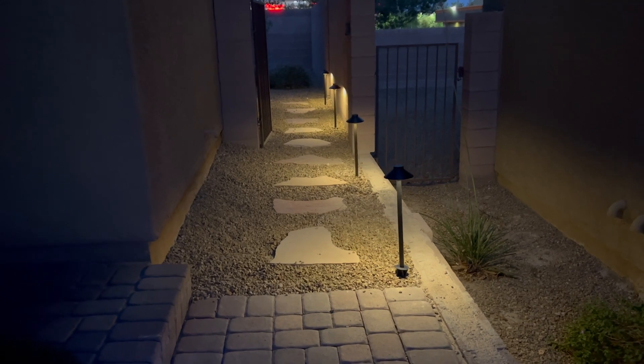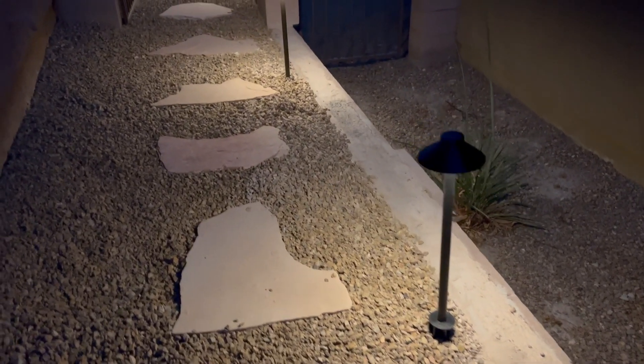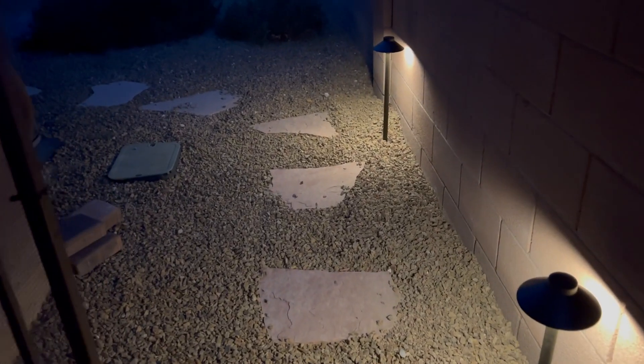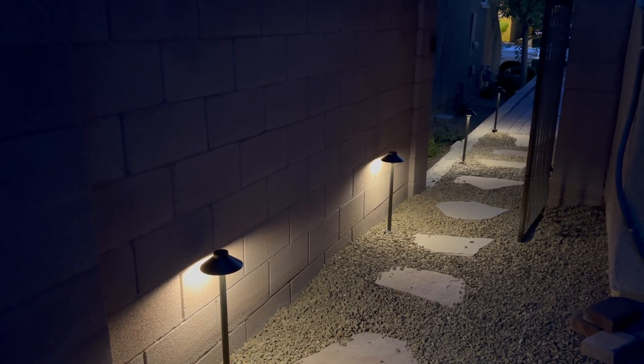Taking a look at the finished product — this is my Garden Reet patio pathway lights. Look at the beautiful white light it gives off. We buried the cable, it looks fantastic. I love the way the light is hitting the wall — this really makes the walk into my backyard easy. 24 feet covered here — it is absolutely beautiful, I love it.